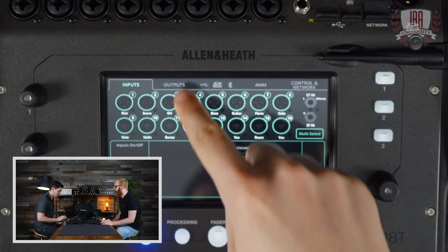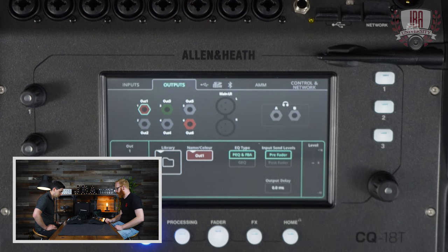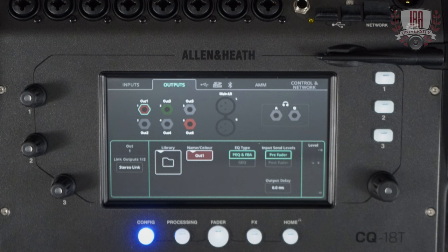So that's all my inputs — your inputs are done. You can go straight from here now. The next thing to do, if you haven't done it already, is look at your outputs. In the output section, you can just select the out socket, or the main left/right, or the headphones. You'll get the options down at the bottom. There's a library option if you want to recall a preset or a channel type. You can change the EQ type here as well, set input send levels pre or post fader, and there's an output delay there too.